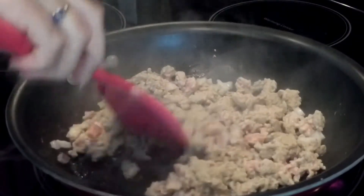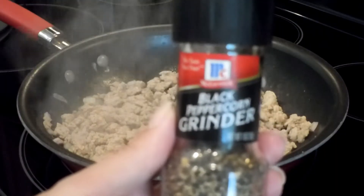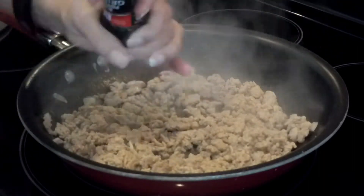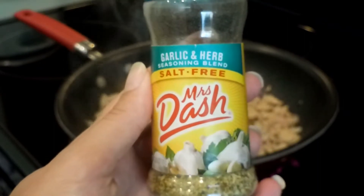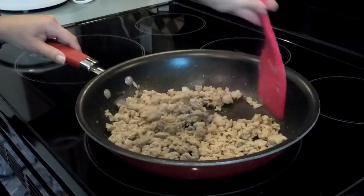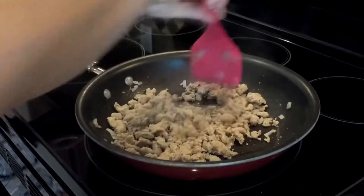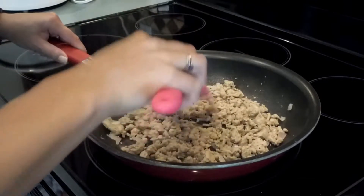Cook this up until the onions are caramelized and the meat is cooked all the way. Then add some black pepper — just however much you want. At the very end before it's done cooking, I add in some Mrs. Dash garlic and herb seasoning and stir it in.